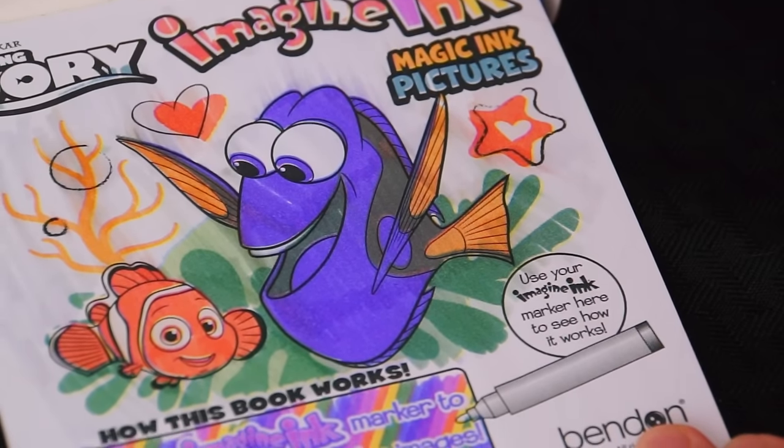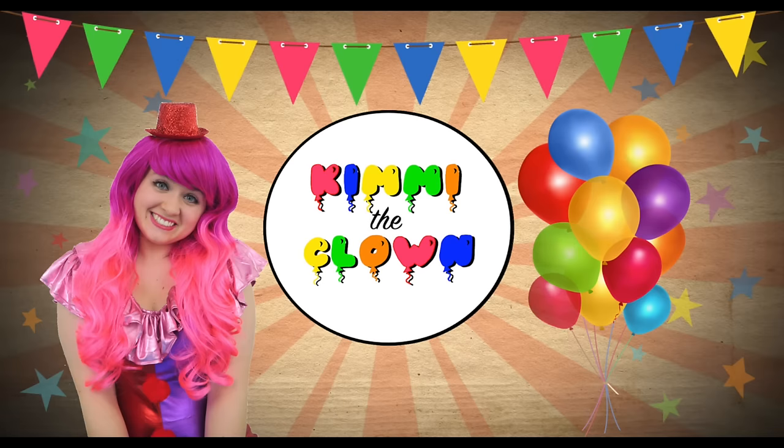Wow, that works like magic! Hey everyone, it's Kimmy the Clown! And today we're going to be coloring in a magic coloring book! Hang on, let me go grab it!